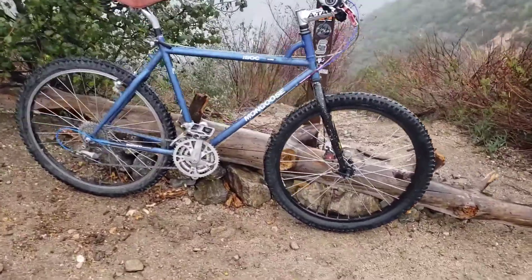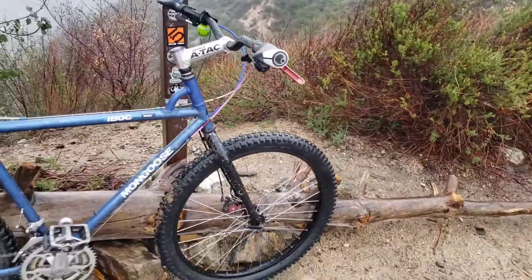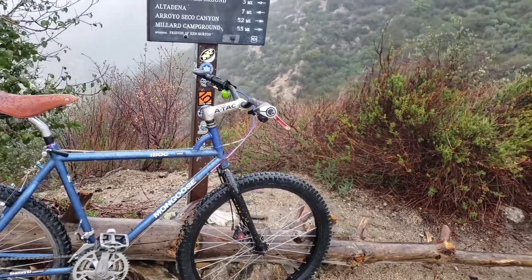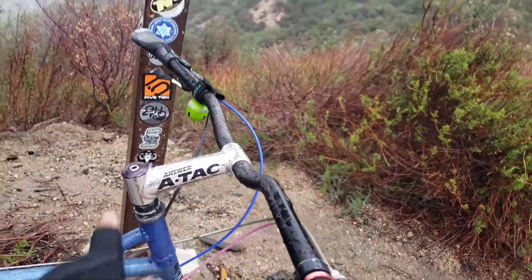This is a Mongoose I recently got. That's a Surly fork that I took a couple inches out of — it was too long. I converted to a one-inch steer tube, a long one. This is a quill stem.